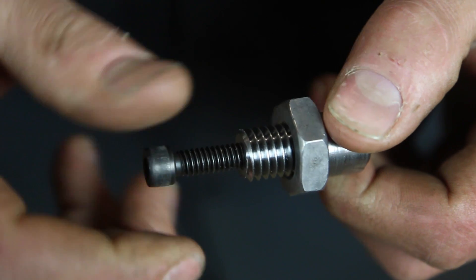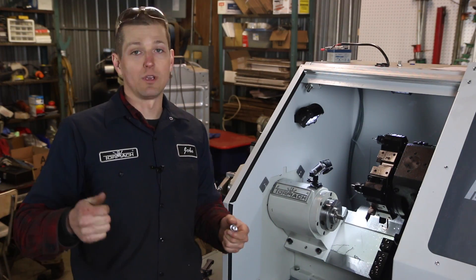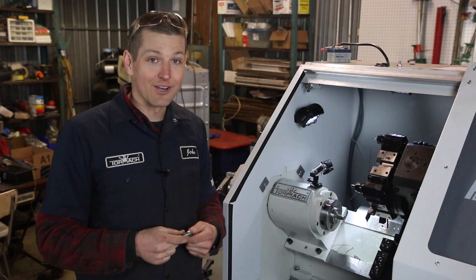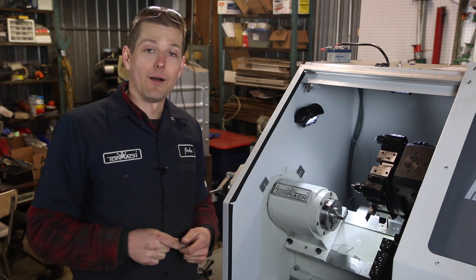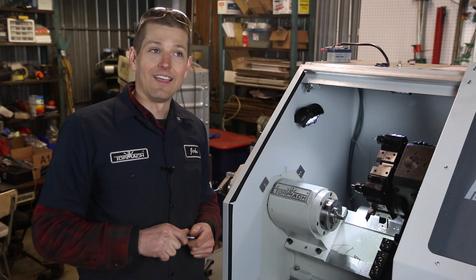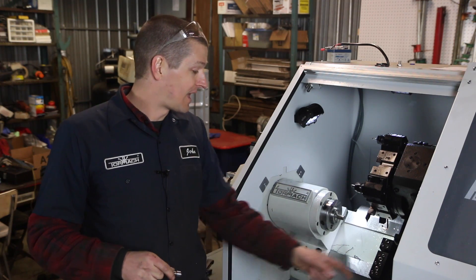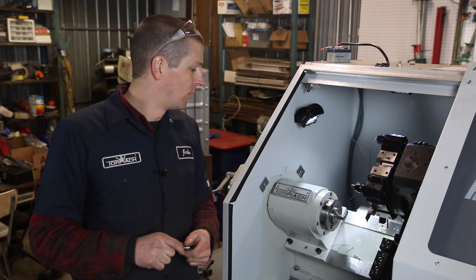I'm so excited about the potential of this lathe. Things that are going to happen: we'll have an automatic collet closer so you can make this like a faux production machine with bar stock being pulled out. We'll figure out some sort of a parts catcher so they don't drop into the coolant bin. I no longer own a Tormach turret lathe — I own what I call the Garrett lathe gang turret combo. I've got a couple of gang holders down here, so we're going to try a hybrid version.